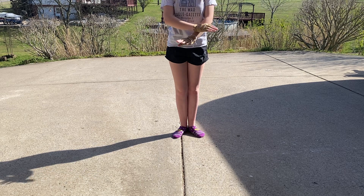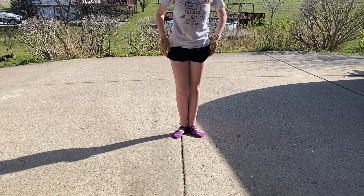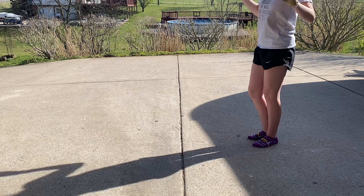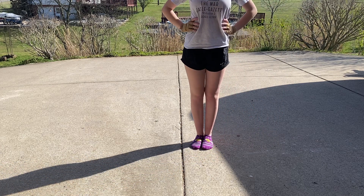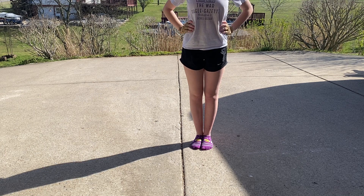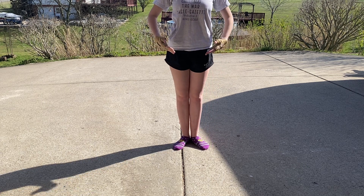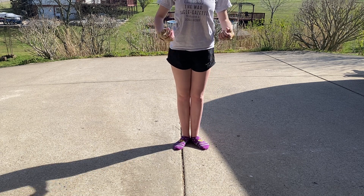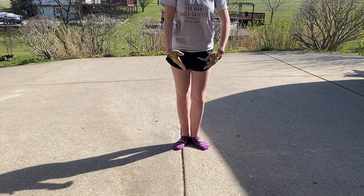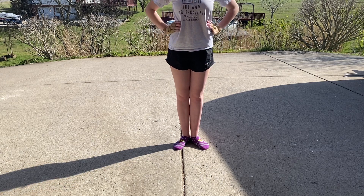That doesn't just go for color guard — it goes for the entire marching band unless otherwise told. When you first start this jazz walk, for balance put your hands on your hips and make sure your body is boxed out. If you already have your balance, try almost a ballet stance — your fingers need to have energy, not too stiff and not too bent, just gently curved like that. If you're not there yet with balance, put your hands on your hips.